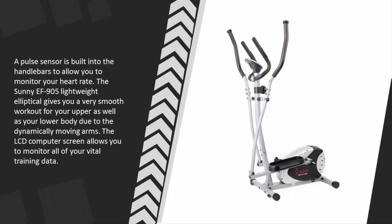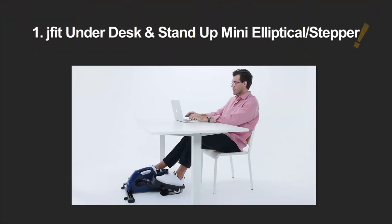The Sunny EF-905 lightweight elliptical gives you a very smooth workout for your upper as well as your lower body due to the dynamically moving arms. The LCD computer screen allows you to monitor all of your vital training data.